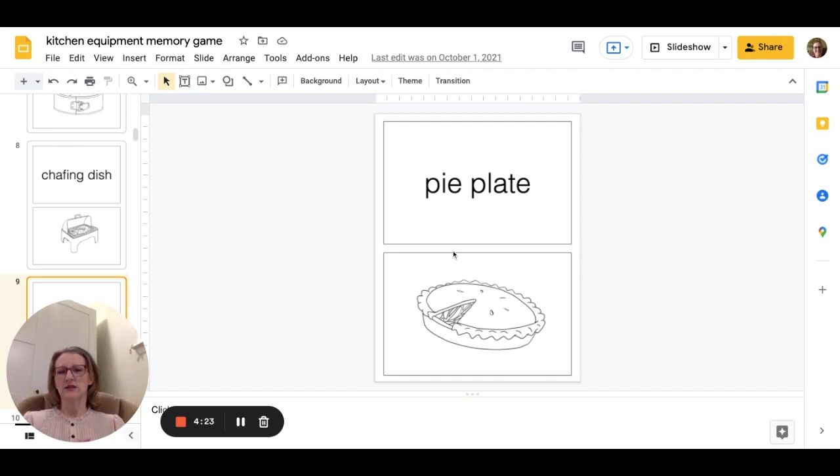What I like to do is just set it up like a regular memory game — say, like an 8 by 8 grid — either on the whiteboard with tape, or you can have students do it on the floor, or if you have large work tables, you can set it up on that space.